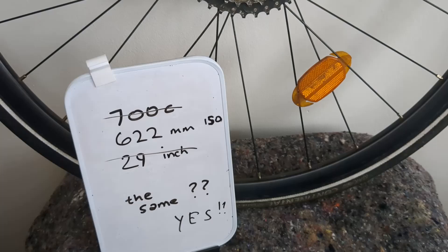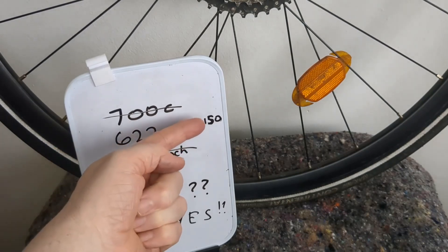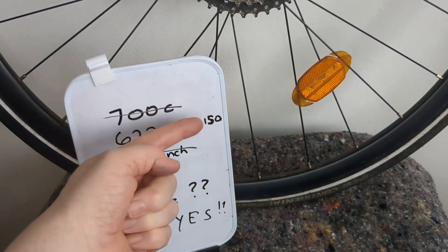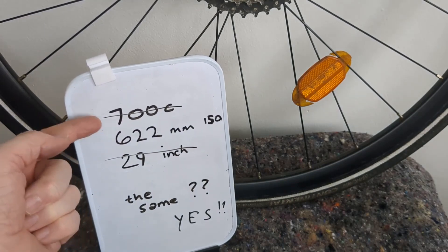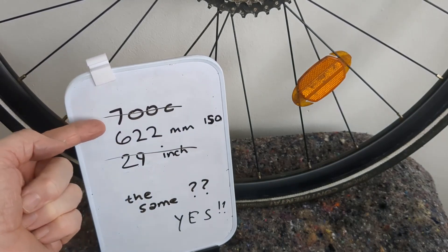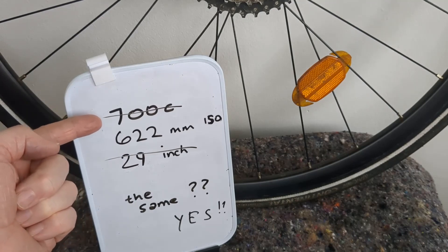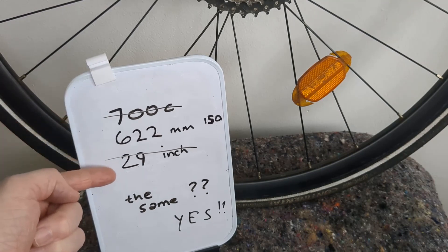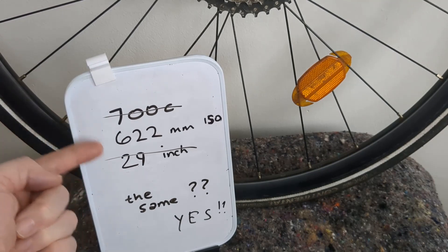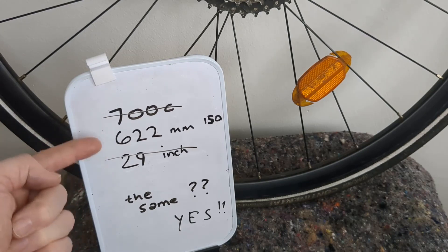Apparently they're the same. I wish we could all come together and just use the same unit. The one we should be using is the ISO one — international standard — 622. Personally I use 700c because it's old-fashioned, but apparently that's a French one they came up with 100 years ago or something. 29 inch was usually mountain bike talk or something.